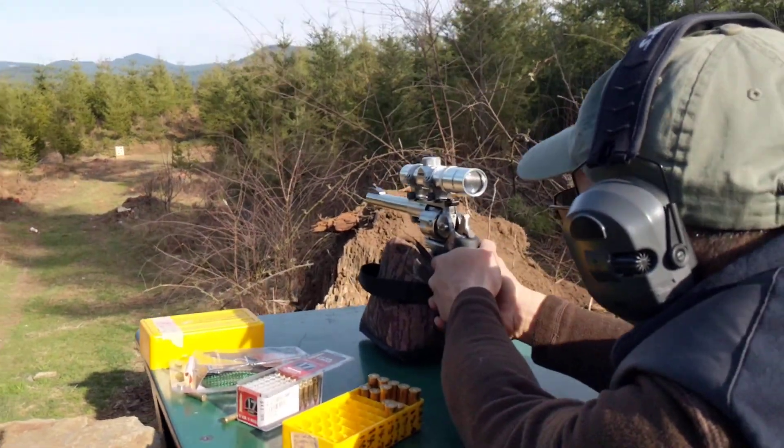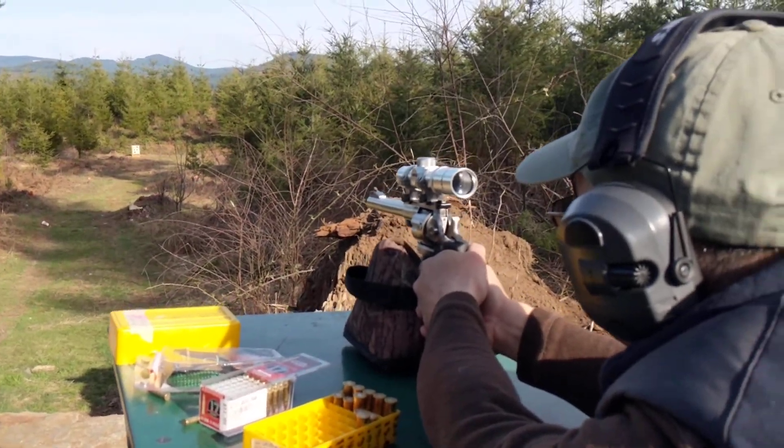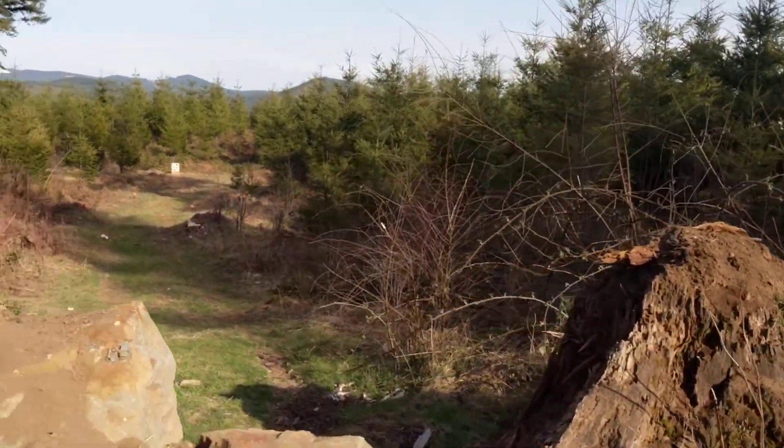Super Red Hawk, 72 yards. Sight in. Send a mass.